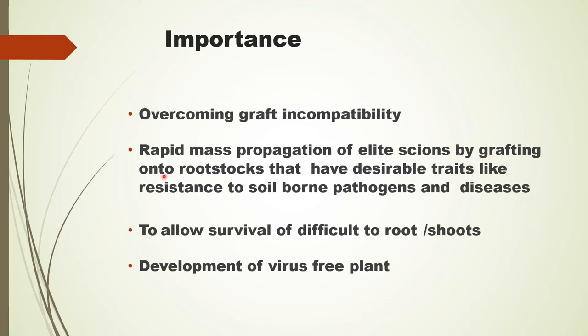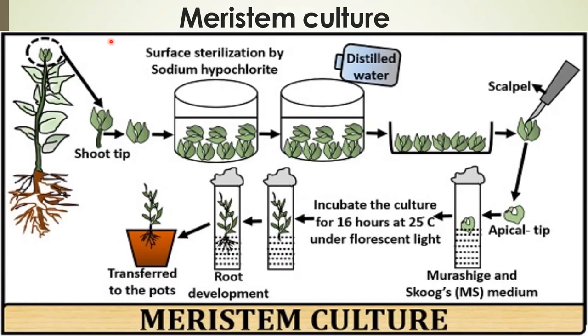Importance of micro-grafting: overcoming graft incompatibility; rapid mass propagation of elite scion by grafting into rootstock that have desirable traits like resistance to soil-borne pathogens and diseases; it allows survival of difficult-to-root shoots; and development of virus-free plants.